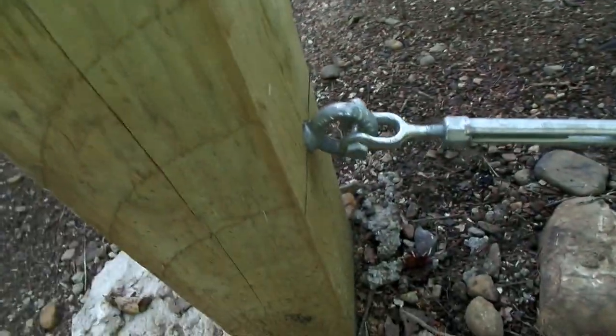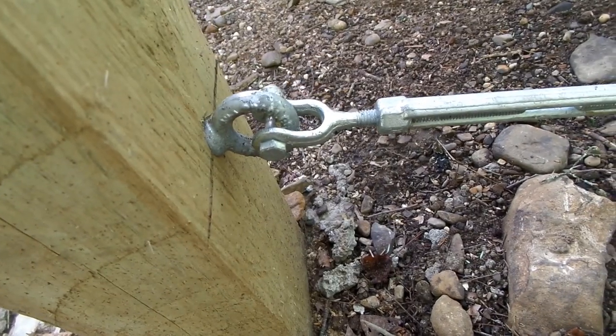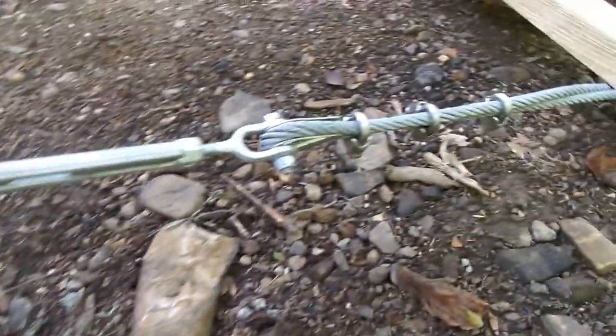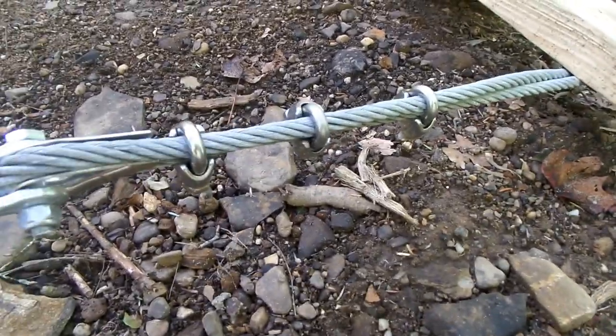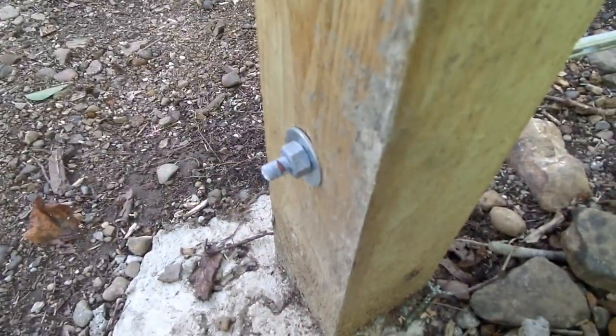So the way we tied those in — we got these shouldered eyebolts, I got those at Menards, and we got these turnbuckles here, as well as the cable and the clasps to hold the cable. I got those all on Amazon, and I'll have some little pictures of where we got those.